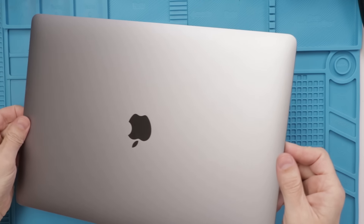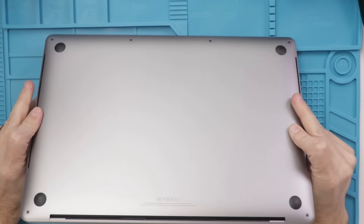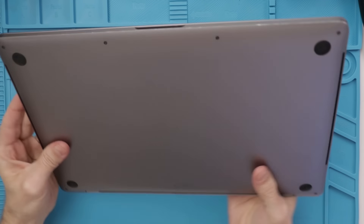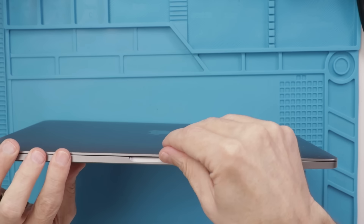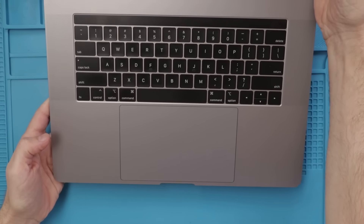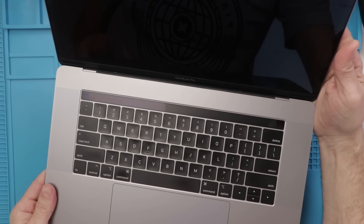The story on this MacBook Pro is that it wouldn't turn on one day, so they took it to the Apple Store and the Apple Store said that it was liquid damage on the motherboard. As anyone knows who has tried to get Apple to repair their stuff, unless it's an easy repair, they just say it's not fixable. So let's get this thing opened up and see if that's true.